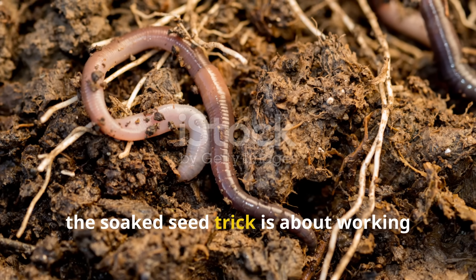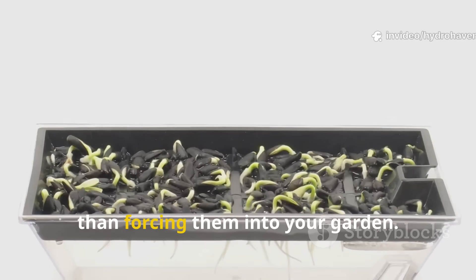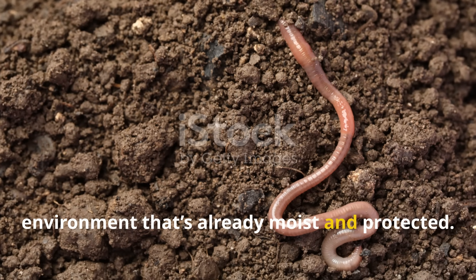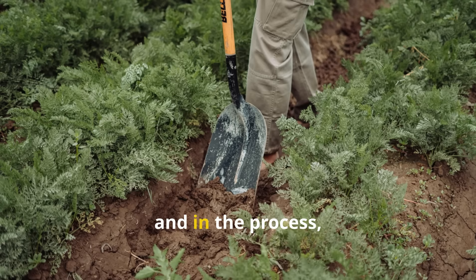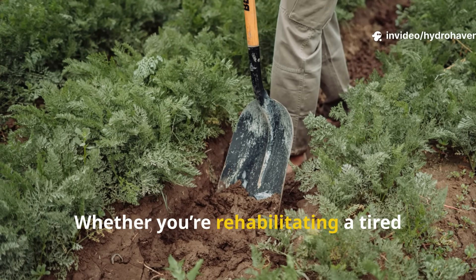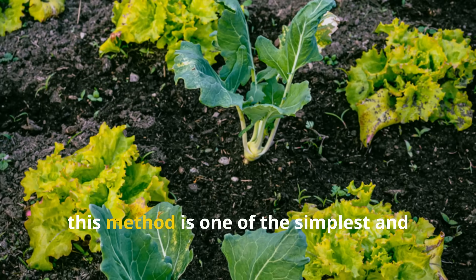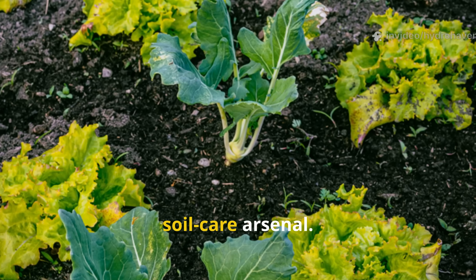At its core, the soaked seed trick is about working with the natural instincts of worms rather than forcing them into your garden. You're offering them a concentrated, easy-to-digest food source in an environment that's already moist and protected. They arrive for the feast, stay for the comfort, and in the process do the heavy lifting of soil improvement for you. Whether you're rehabilitating a tired vegetable patch, jump-starting a new garden bed, or simply looking to boost worm activity mid-season, this method is one of the simplest and most effective tools you can add to your soil care arsenal.